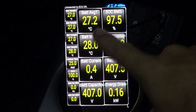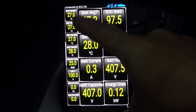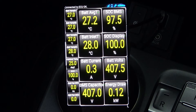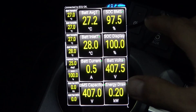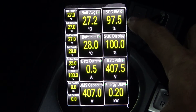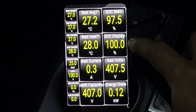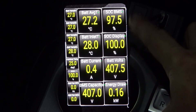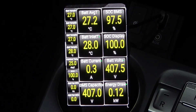Average battery temperature: 27, 27, 27, 28 — 27 degrees average. The state of charge reported by the BMS is 97.5%, but my car is currently sitting at 100% state of charge as displayed on the dash, so I'm not entirely sure why there's a discrepancy — we'll have to do some further investigation.